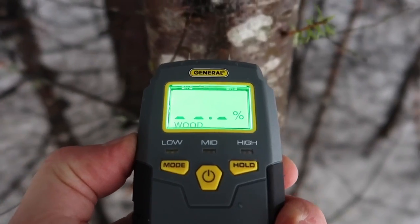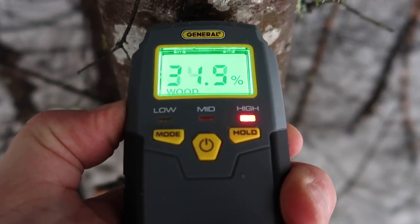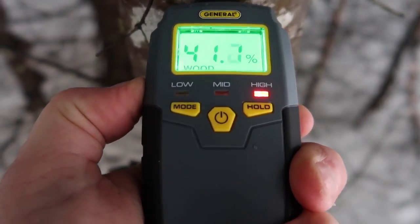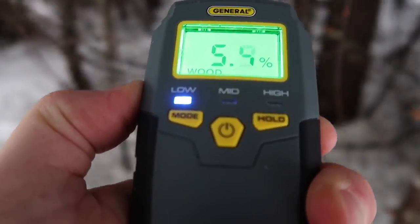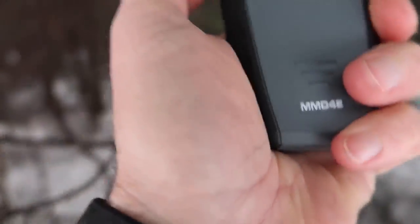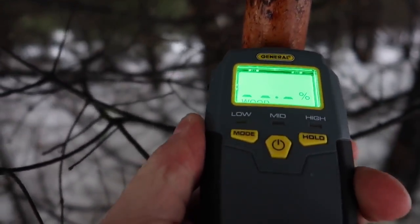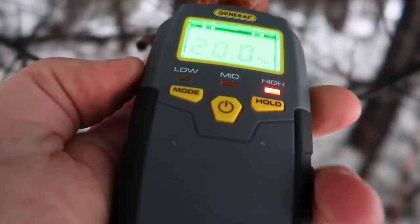Let me show you what green wood looks like when you test it. Cruising over here into our woods, we're just going to poke a live tree here — we're at 42%. How about a dead standing tree? Dead standing right here — poke it in there — dead standing is giving us 20%, which is right at seasoned.